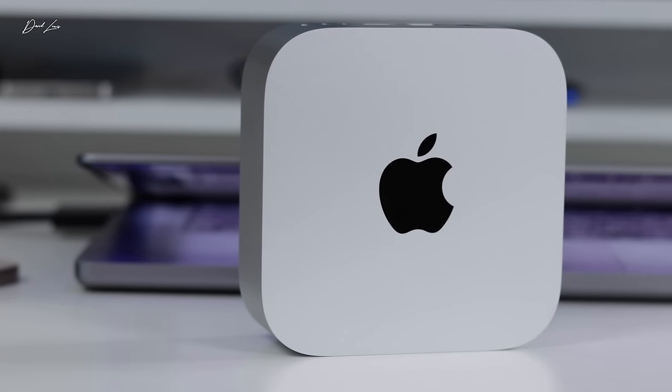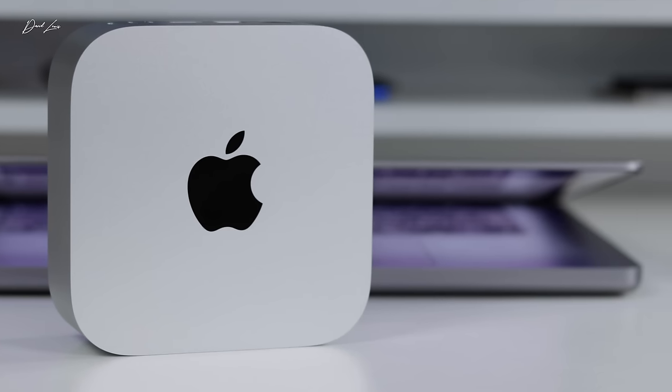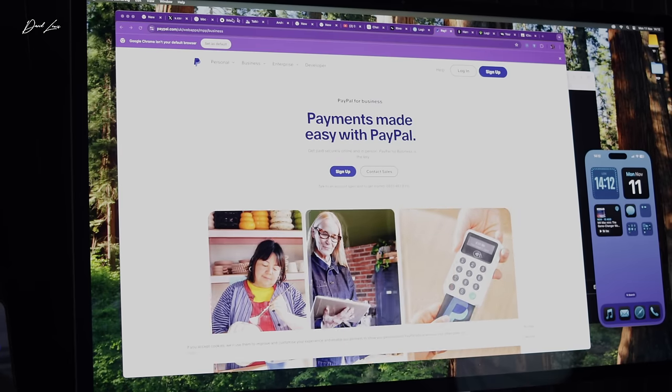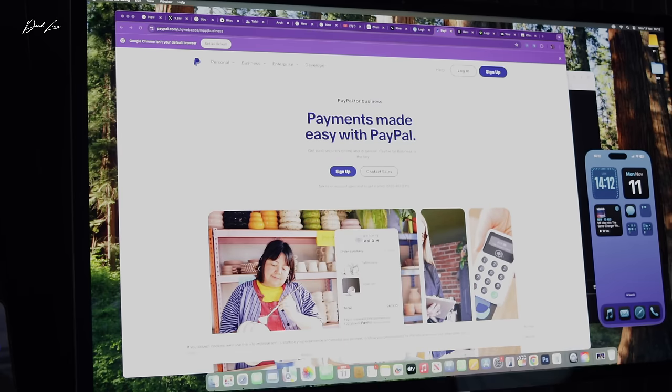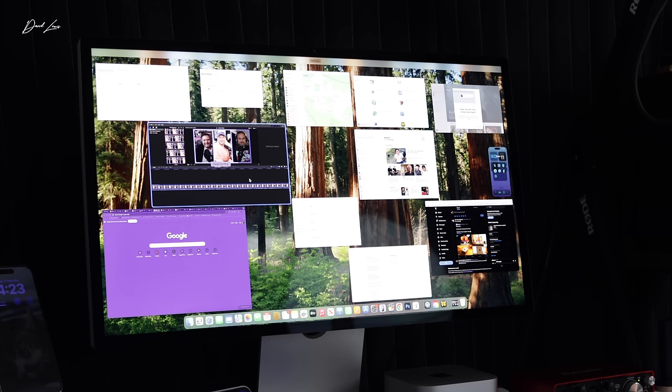So back to this Mac Mini. I came in this morning, signed into my iCloud account, and downloaded Final Cut, Ulysses, Chrome, and from Creative Cloud I've downloaded Photoshop, Lightroom, and Audition. We're going to show you all of those pretty much in action through the course of this video. Bear in mind that everything you see happening on this Mac Mini — in the background, Chrome was running with about 20 tabs open and quite a few apps open as well. I've tried to push it as much as I possibly can. During the course of the day I've been monitoring it and it's never got warm. It's really cool to the touch, and no fans have spun up at all, as you'd expect.